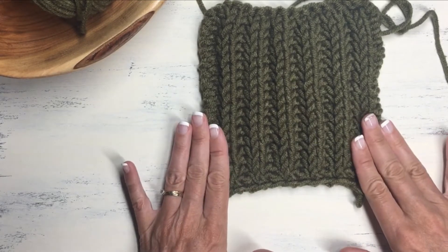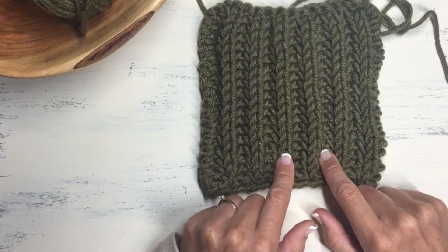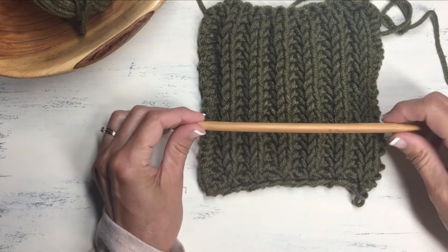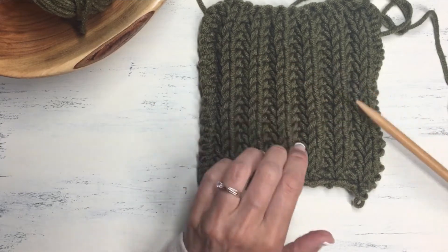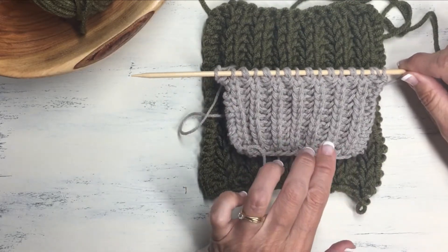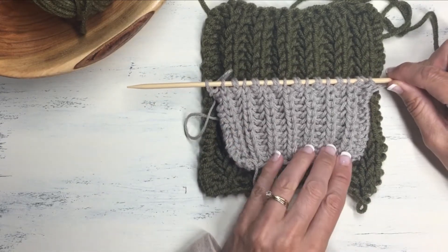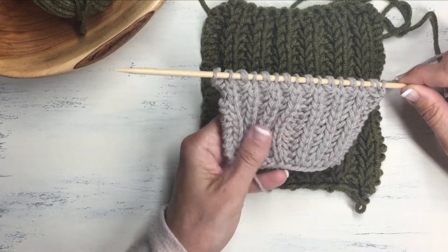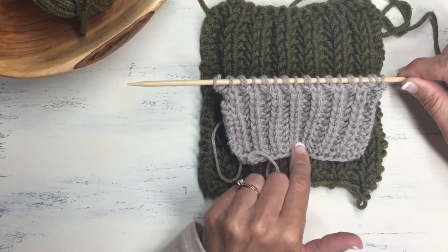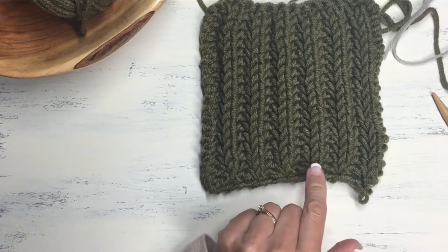So without further ado, let's learn how to do this great stitch. I'm going to show you how to do it with this bulky weight yarn and a size 11 needle, which is a pretty thick needle that creates this really bulky fabric. If you want to see what it looks like with a smaller needle, I did a little swatch with worsted weight yarn and a size 7 needle — you can see the difference, but it still knits up really beautiful and still has that thick plushy feel. So it's a great option if you want to practice with a lighter weight yarn.